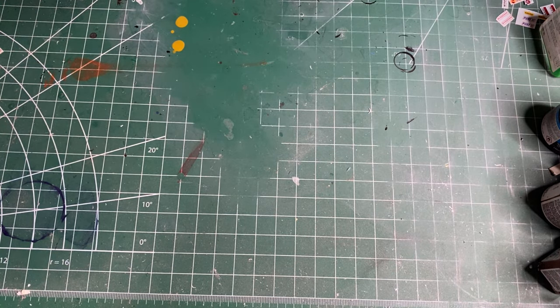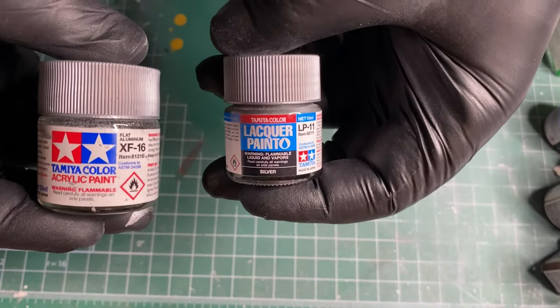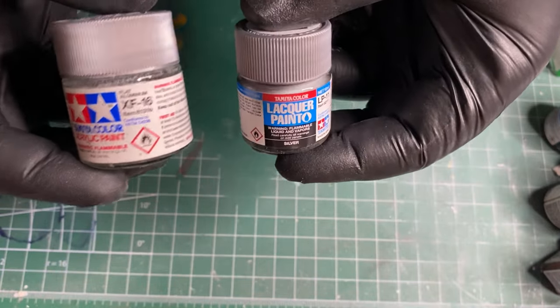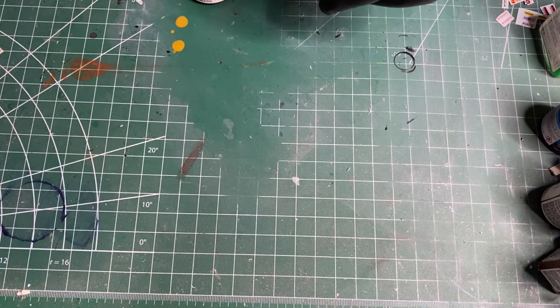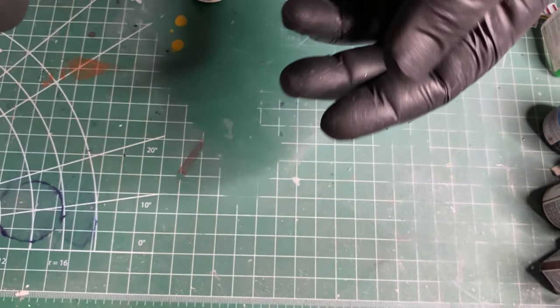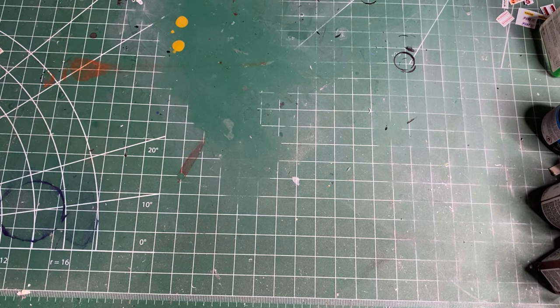For paint, I like Tamiya. They make two kinds — acrylic and lacquer — both are good and I use both. You can also use Testors enamel little bottles, which are available at Hobby Lobby. They're okay and more readily available, but I prefer Tamiya paint.